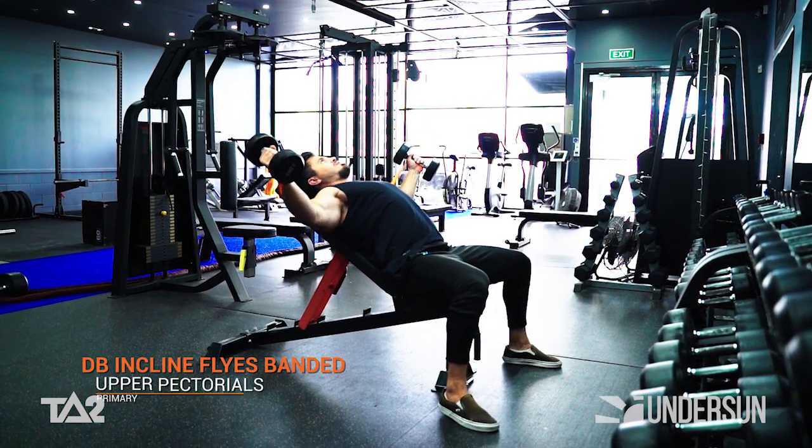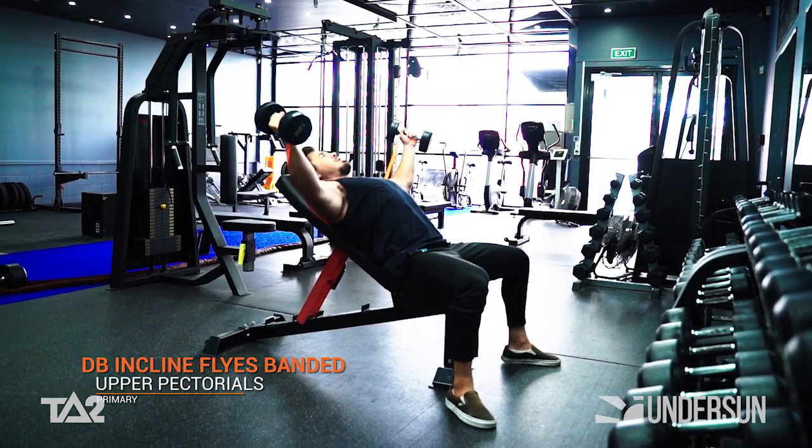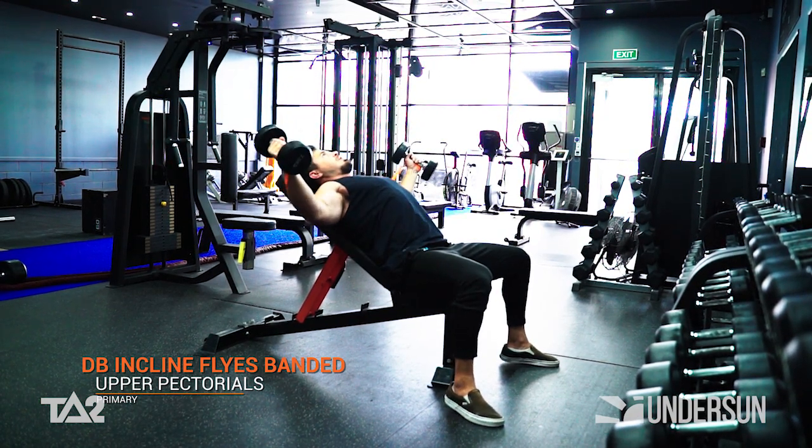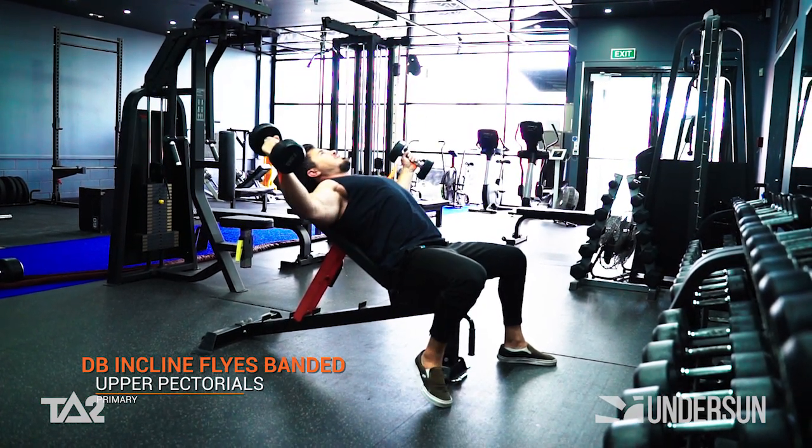This exercise places your upper pecs under an isolation load. With the incorporation of the strength band, we're placing more tension throughout the entire contractile range.